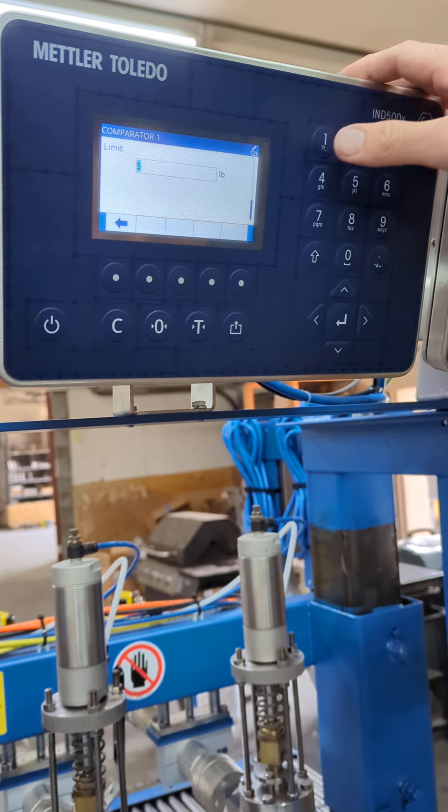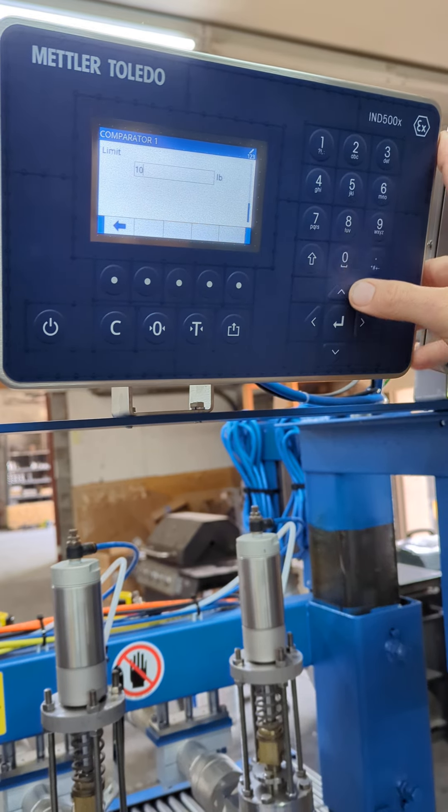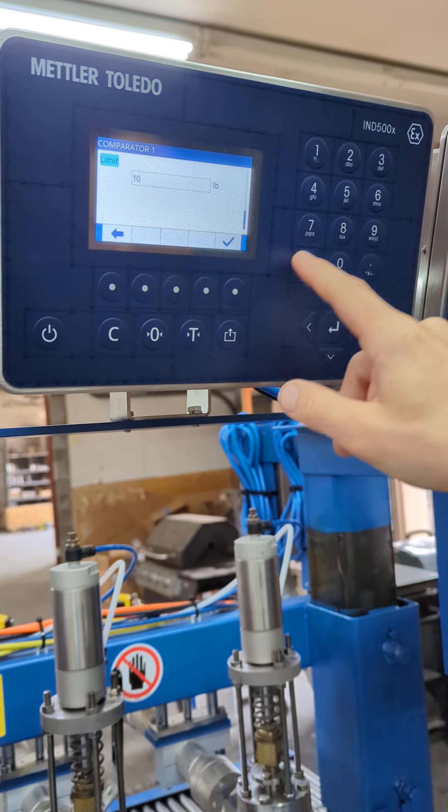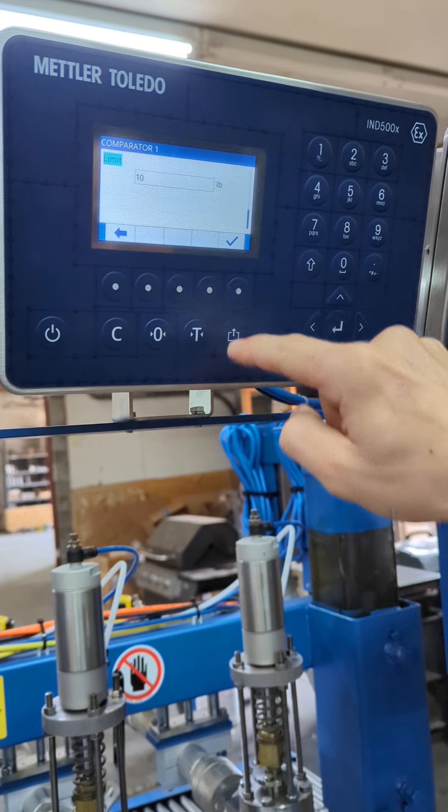So if you want to put in ten pounds, you're going to hit one zero. This is your enter button — hit enter. And then you've got the check mark there, hit that.